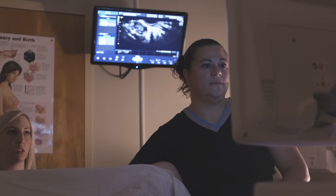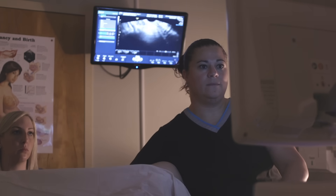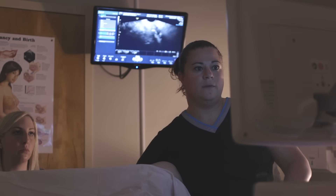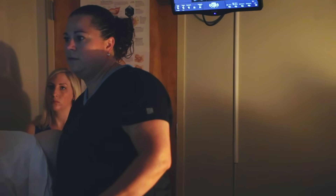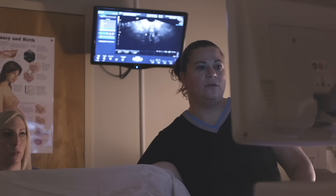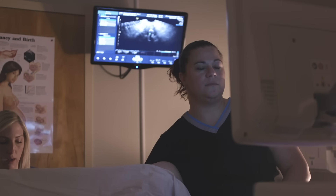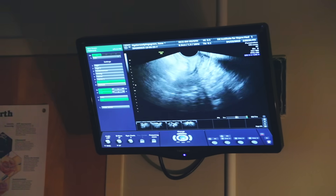If the pressure becomes too much, just let me know. The left tube is open, and the right is as well. The flow is going through both. I'm going to remove the catheter now — the catheter is now out.